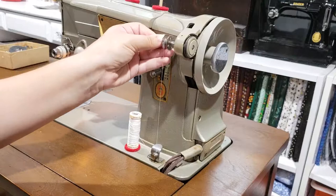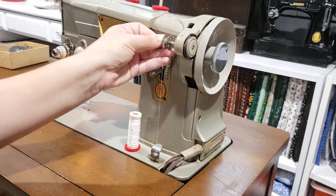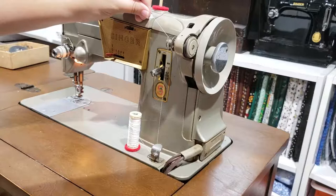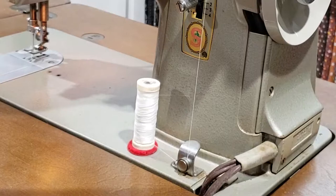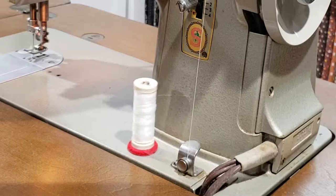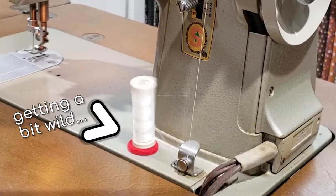Make sure you're holding the end of the thread when you start, then engage the machine with the foot pedal. The thread will either automatically break off after a few coils have been wound, or you can snip it off. Continue until the bobbin is full or until however much thread you need is wound. As I'm filming this demonstration, if I press the pedal too fast the thread whips around and pops off.